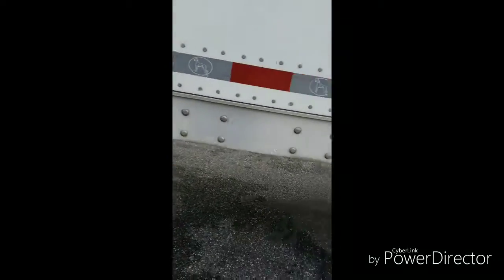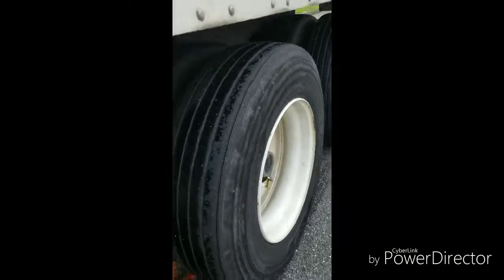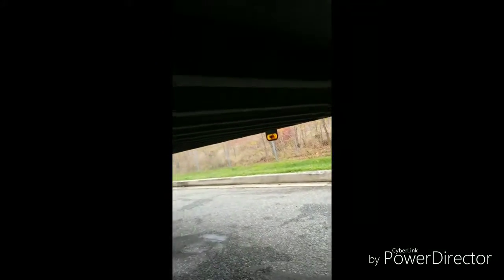Make sure all your lights are working — 2/32nds tread depth on your trailer tires. Get under there and make sure both your pins are locked in place. Check for no visible air leaks, and make sure the airlines that are dangling aren't touching the ground. Check the frame rails and ribs across the bottom of your trailer to make sure those are all intact.